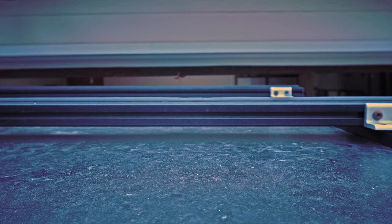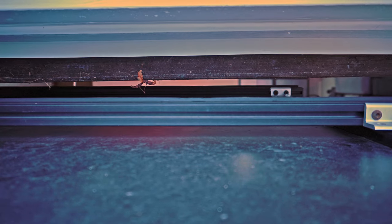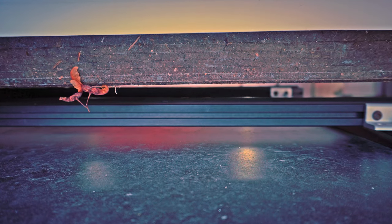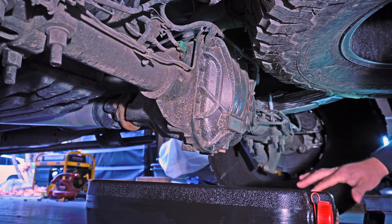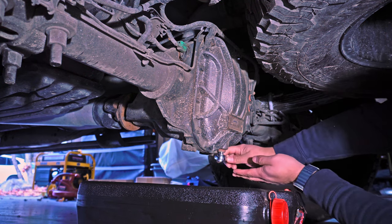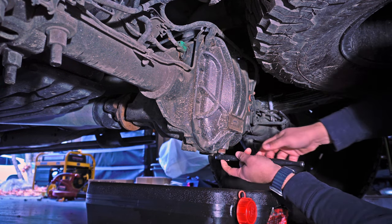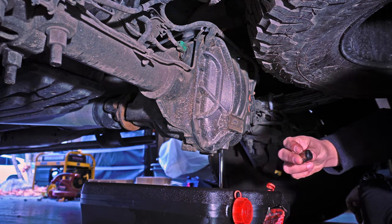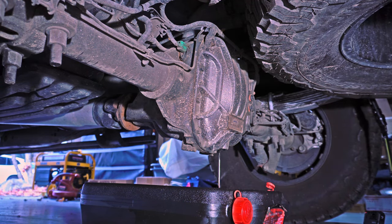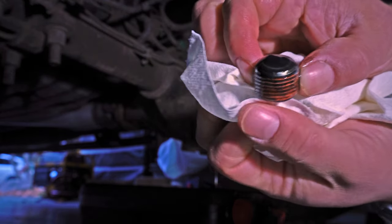First thing you want to do is get this on a level surface. I use my garage, and despite having an RSI smart cap with some cross bars to mount a rooftop tent, I was still able to fit it inside. Once you get it on level ground, position your drain pan underneath the rear differential. You'll want to remove the fill plug first just to make sure that you can. I was kind of horrified with how much material came out with the fluid and was stuck to the magnetic drain plug.